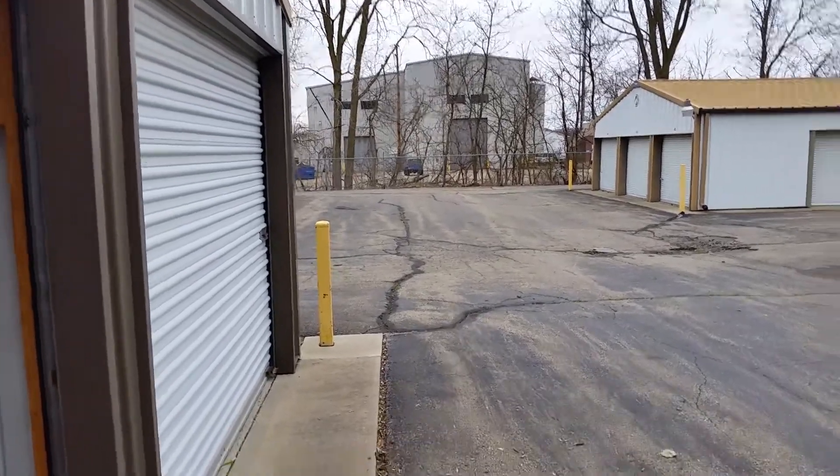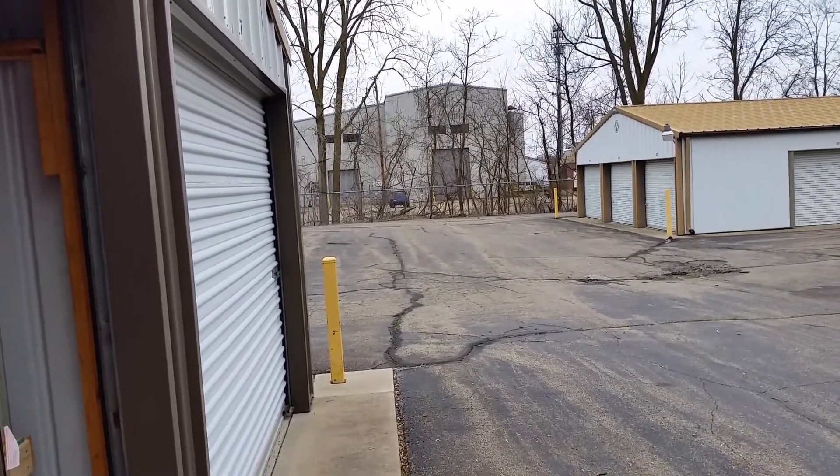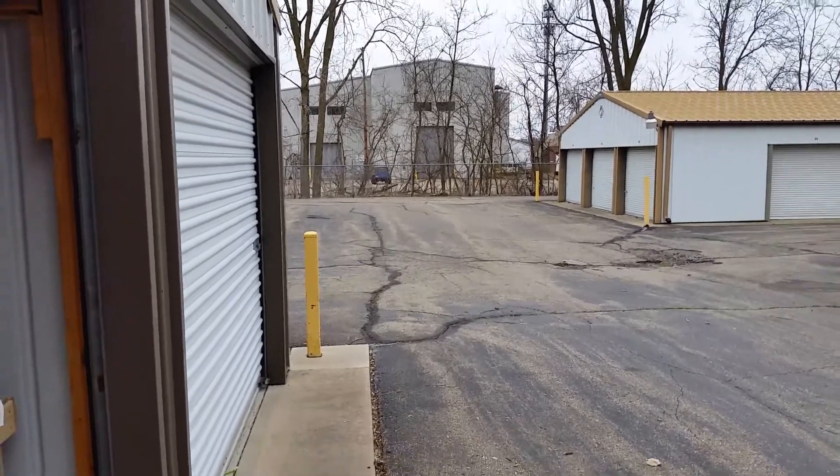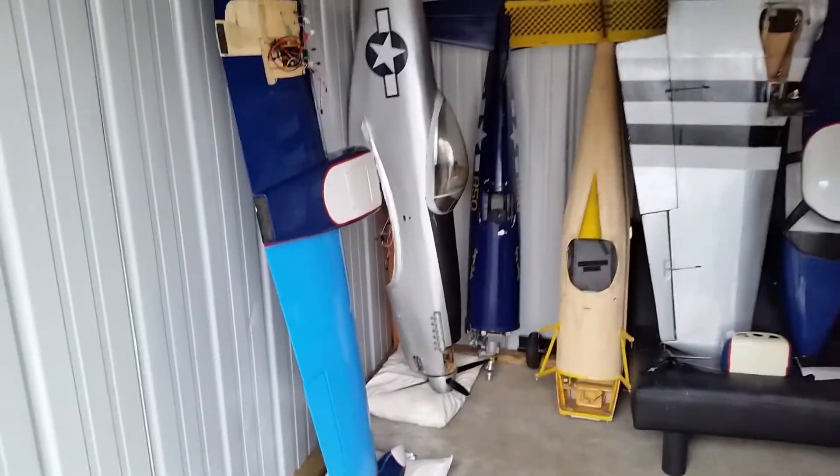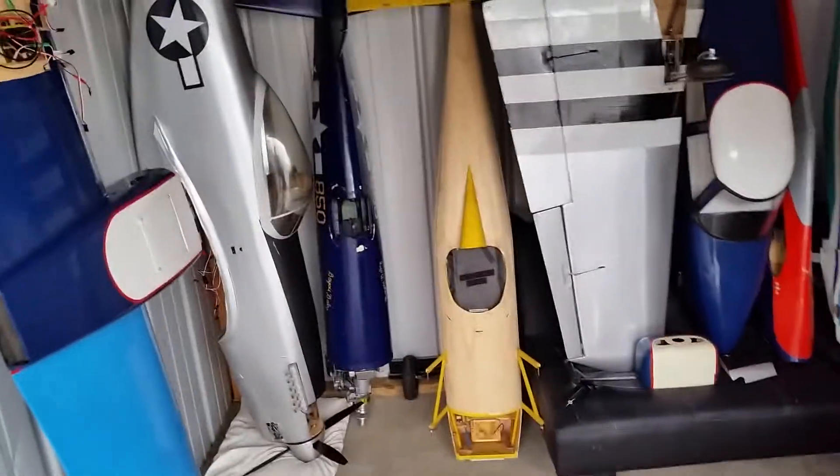Hey guys, Andy Gideon here in a different location — obviously this is not my home. It's a little place where I keep my overflow of toys, as you can see. I have a little bit of a problem, but the reason for this video is I have a couple things I want to show you.